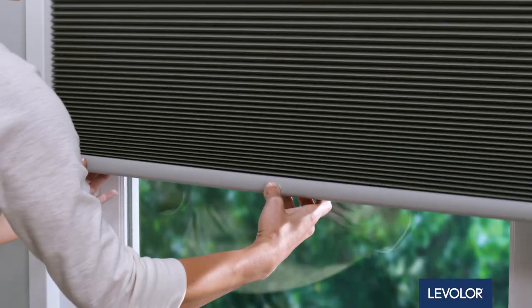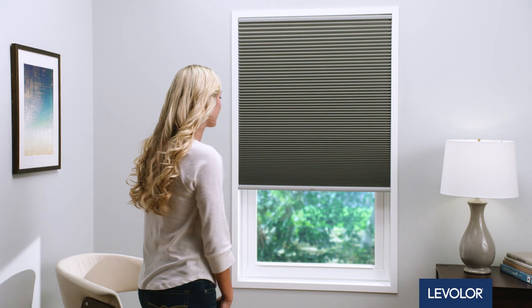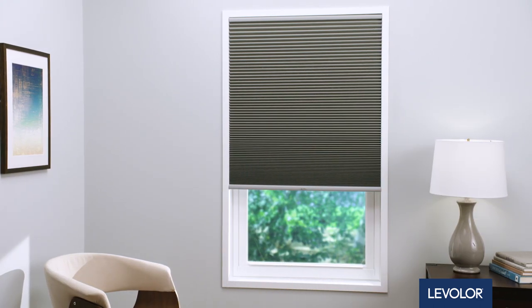Use both hands to raise and lower the shade. You're all set and ready to start enjoying your Levolor shade today, tomorrow, and every day.